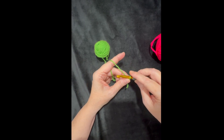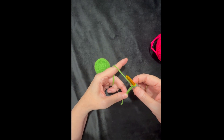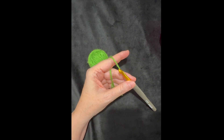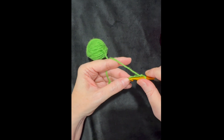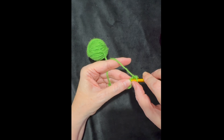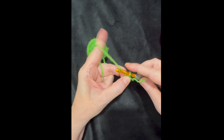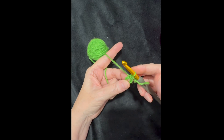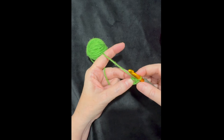I'm going to chain four — one, two, three, four. Then I'll take my hook and insert it into the very first chain of that chain four and slip stitch to form a ring. I always try to keep my finger in the hole while doing the slip stitch so it'll keep that ring open and I can work into it.